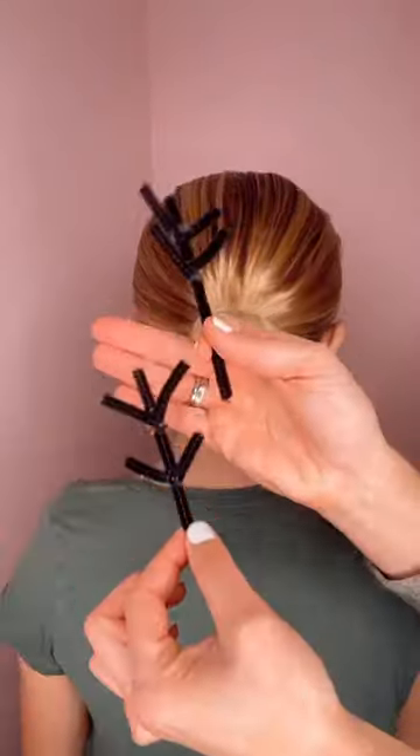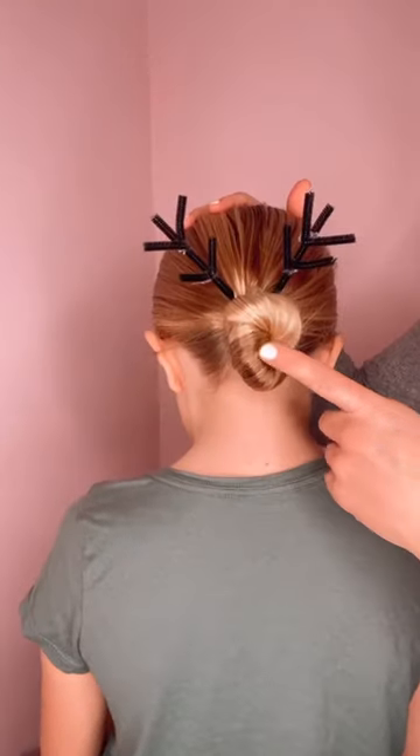Now I got a little crafty. I made antlers out of pipe cleaners and just popped them right into place, anchoring with a bobby pin.